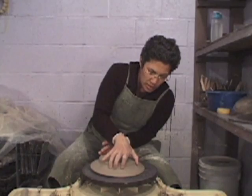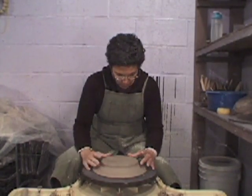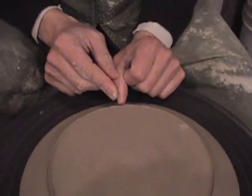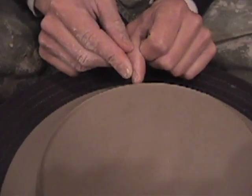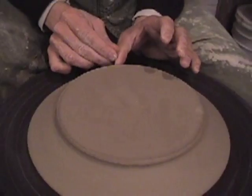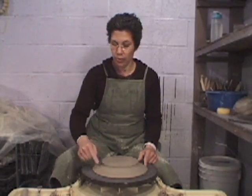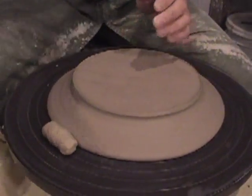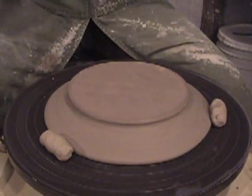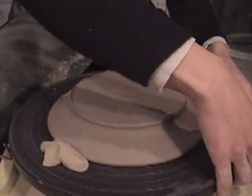So this is what we start with. We're going to put the piece on the wheel head and center it to those concentric circles and begin the centering process. You're not judging from the rim — you're judging from the foot, and those can sometimes be a little different. Okay, there we are, stabilized.